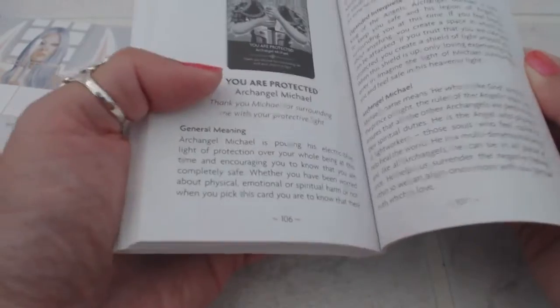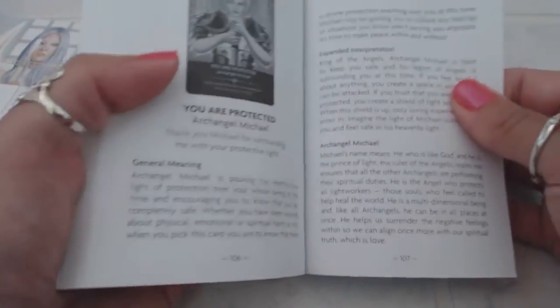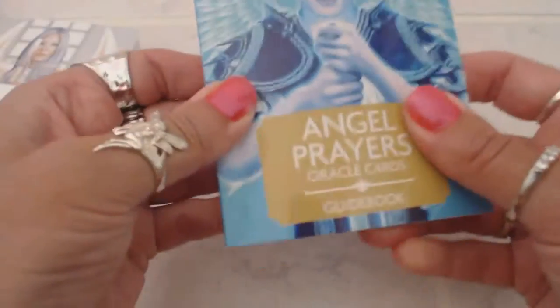It reminds me exactly like the angel guidebooks of Doreen Virtue — very well made, very nice. Let's see how many pages we have here: 107 pages. Wow, very well made.